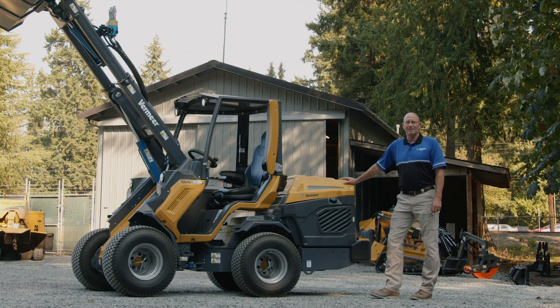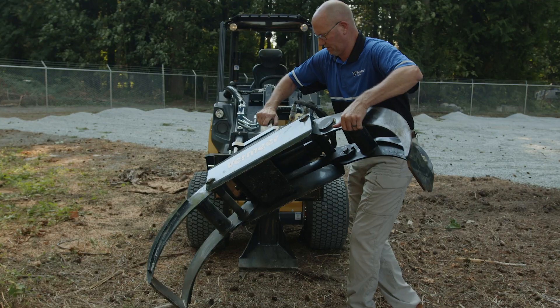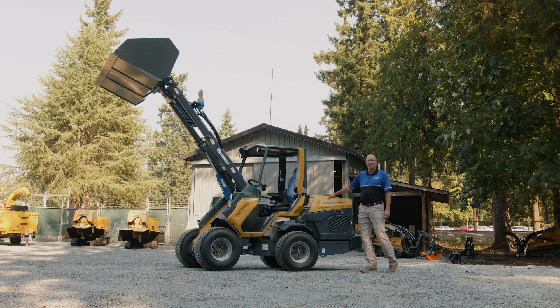This is Phil with Vermeer Northwest, and today we're on the lot with the newest addition to Vermeer's compact equipment lineup: the ATX850 articulated loader.